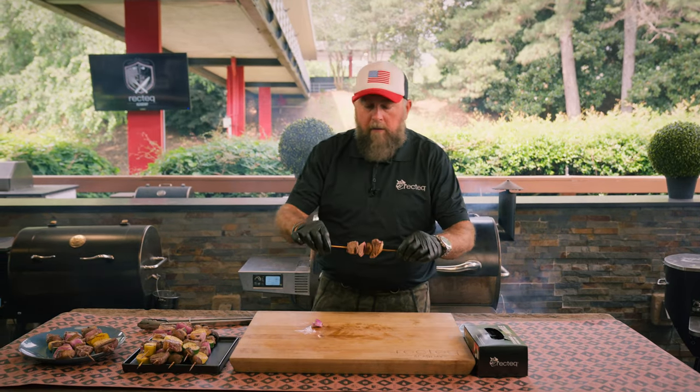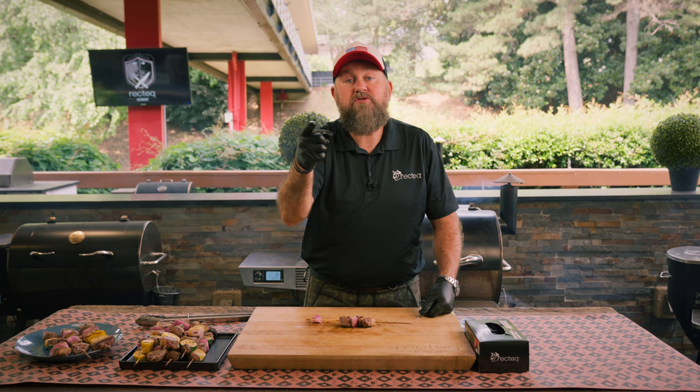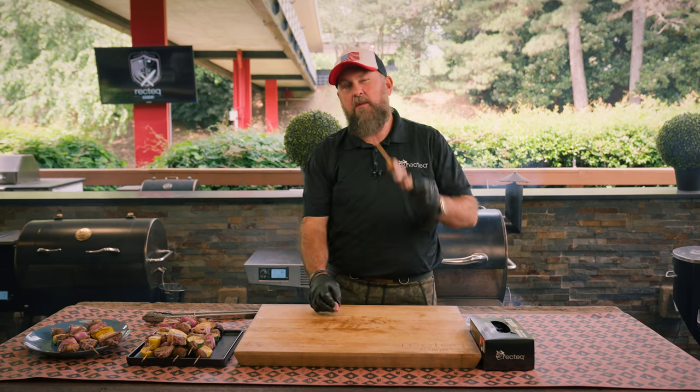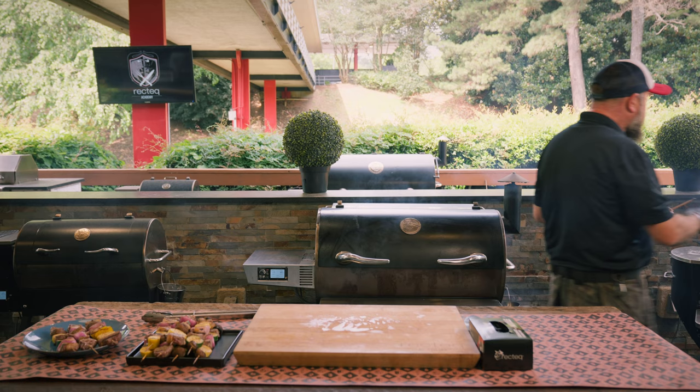It couldn't have been easier. You guys saw me prep it, you saw me cook it — now it's your turn to go out there and do it for your summer party. I'm Jody Flanagan, the Barbecue Dad. From everybody here at the RecTech Worldwide Headquarters, God bless you, God bless the United States of America, and we'll see you at the RecTech. Man, this is good, baby.